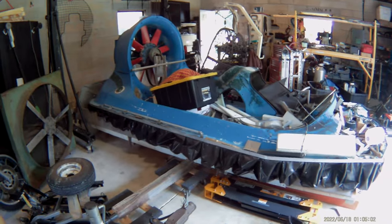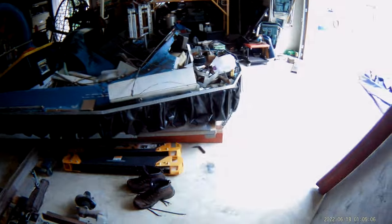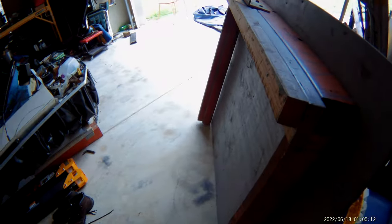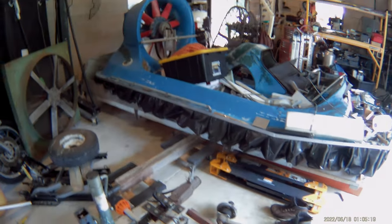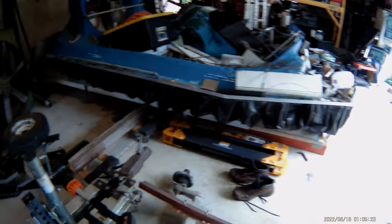I've got the Hoverstar on the trailer. You might have noticed I've cut the trailer down — here's how much I cut it down. I'm making it now especially for the Hoverstar, so it'll be able to fit in the shop easier without being a 22-foot-long trailer.